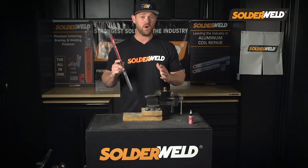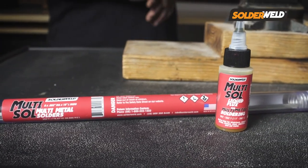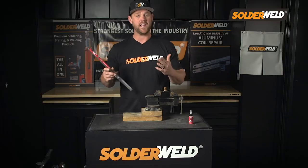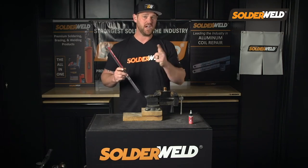If you guys are looking for a rescue rod, this is the rod for you. Today I used copper and brass, but this is good for all types of dissimilar metals. So whether you're in a tight crawl space or an attic, whatever it is, this low melting point at 350 degrees is going to get you out of those tight spots.